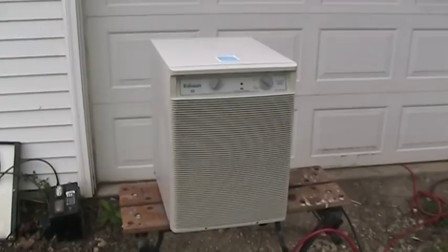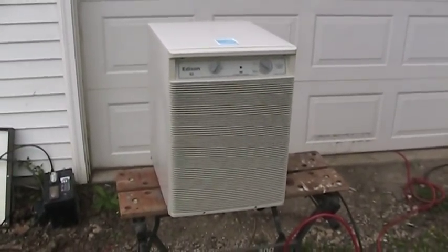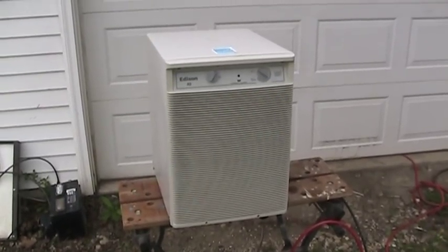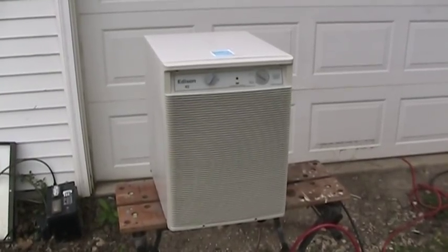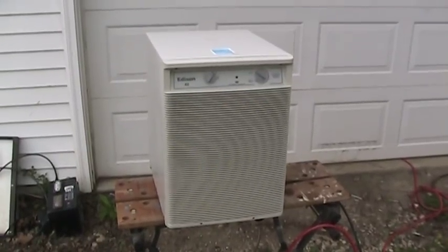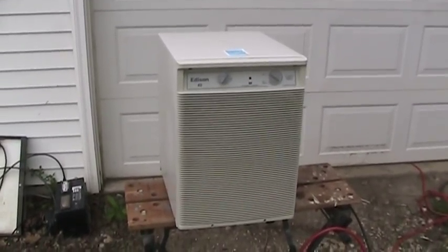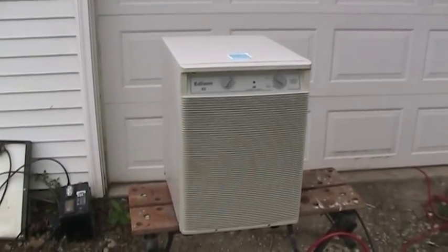Those of you who have been watching this channel for a while undoubtedly remember this dehumidifier. I picked it up off the curb, plugged it in, and soon discovered that the compressor had suffered a serious failure. That probably would have been the end of it, only I knew that in the not-too-distant future, I would be taking a class on small appliances with self-contained refrigeration systems. So rather than send this thing off to the scrapyard, I dreamed up a grandiose plan to try and revive it as part of a personal project within the class, and the instructor actually granted me permission to do so.